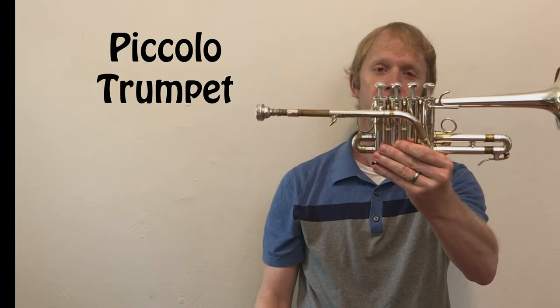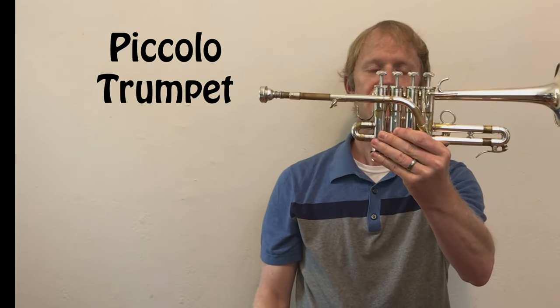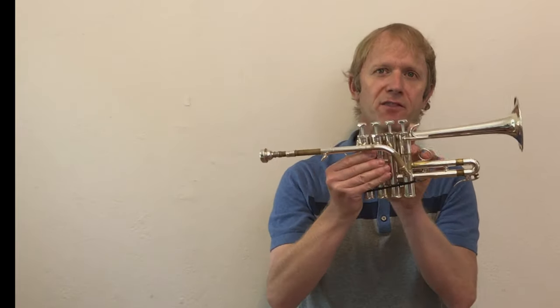The other trumpet I brought to demonstrate is one of my favorites to play. This is called a piccolo trumpet. Piccolo is an Italian word that means little — this is the little trumpet. It's almost half the size of the B-flat trumpet. This is called an A piccolo, which means that the lowest note I can play without pressing any buttons is a concert A. I'm going to demonstrate some of my favorite pieces to play on each of these instruments.